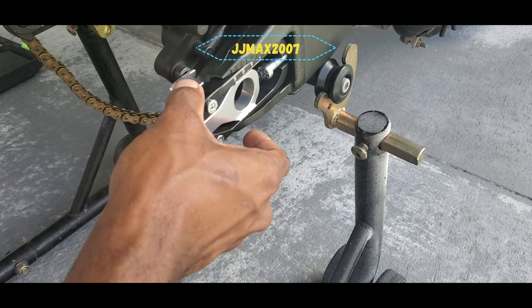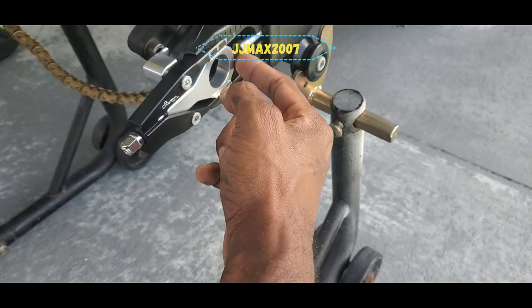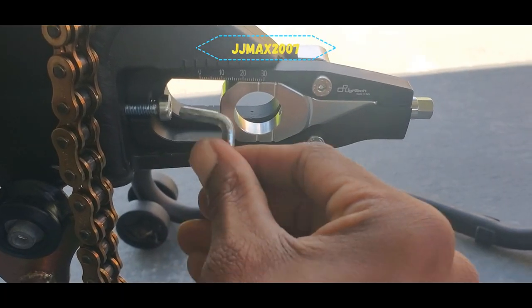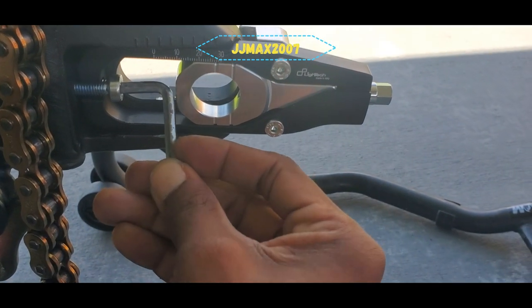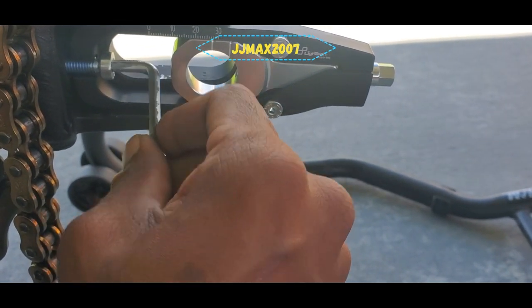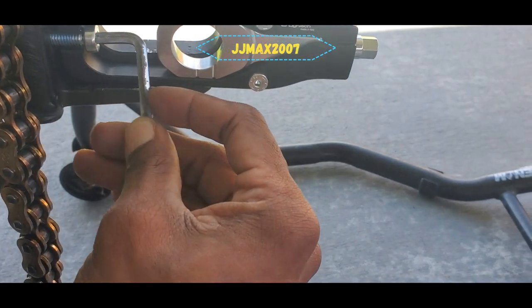I'm going to tighten everything up and button everything up, then put the rear axle in. Once I put this all the way in I'll slide it forward and tighten it down. I'll be real with you — putting this on is a nightmare. LightTech, y'all don't send tools with this, and first of all this part is expensive.